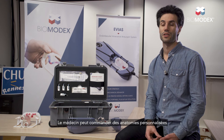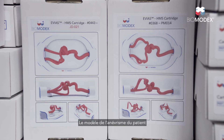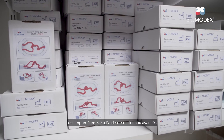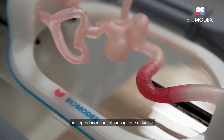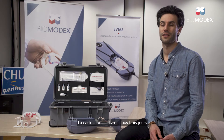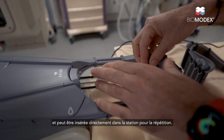The physician can order custom anatomies by uploading patient-specific scans. The model of the patient's aneurysm is 3D printed using advanced materials that reproduce haptic and tactile feedback. The cartridge is delivered within 3 days and can be directly inserted on the station for the rehearsal.